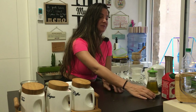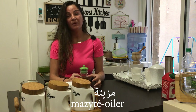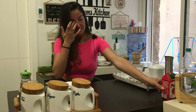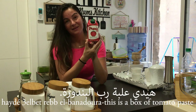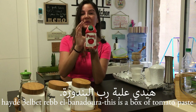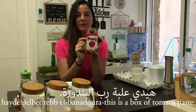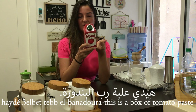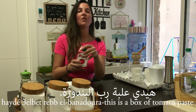We have the oil bottle which we call mazite or mazite — it comes from the word zait which means oil. So mazite or mazite means the bottle that has oil inside. This is a box and it has tomato jam in it. A box alone is 'ilbe, but once we put a noun after it we pronounce the ta marbuta: 'ilbet rubba benadura. Rubba is jam and benadura is tomato. 'Ilbet rubba benadura — a box of tomato jam.